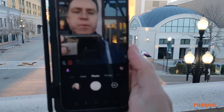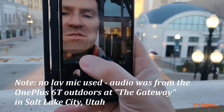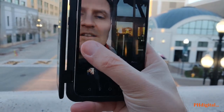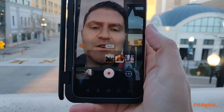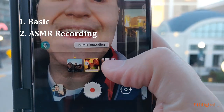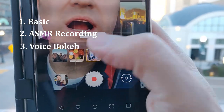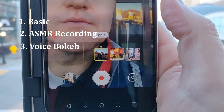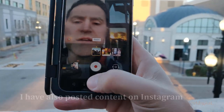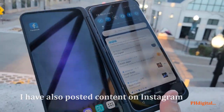I don't know, it's pretty cool. The video is good, and here are the bokeh effects — you have three different versions: the basic, the ASMR recording, and the voice bokeh effects. I've done examples of those on my channel. There's the dual screen and I can minimize it; we'll do some more later.